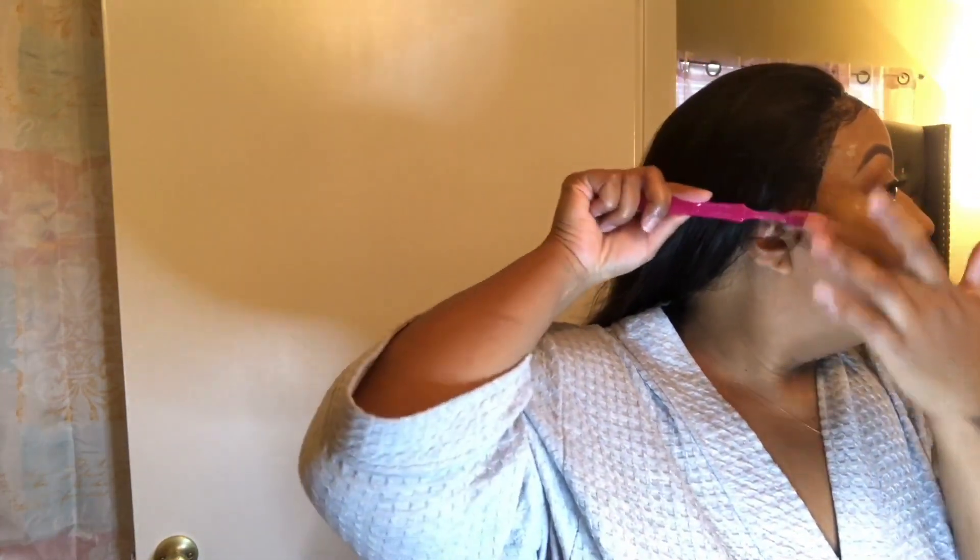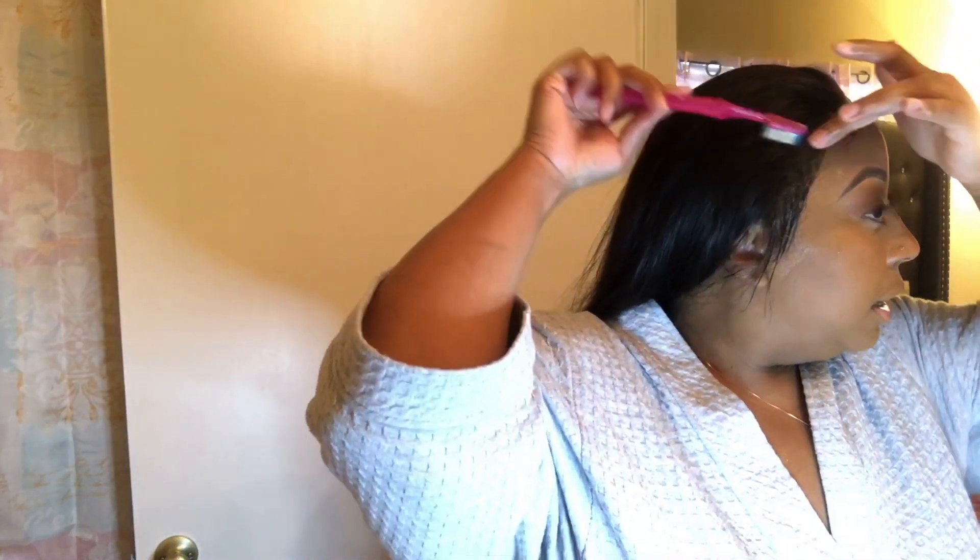I haven't really been doing too much with my baby hairs lately because I like a more natural look, and it depends on how I'm gonna do my part too. The mousse helps loosen up the hair if it's a little hard at the ends. I'm using a toothbrush — an old one I didn't use anymore. You don't have to go and get a brand new toothbrush or one of those little edge control brushes.